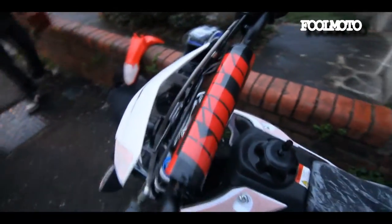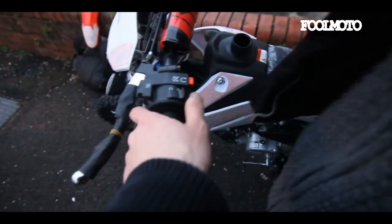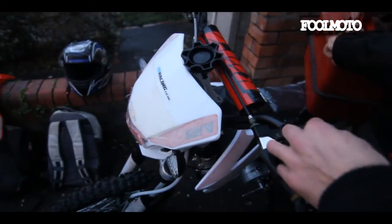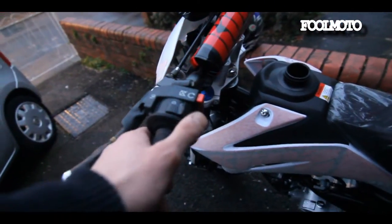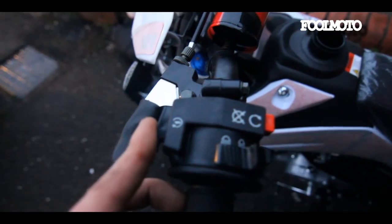So this is the Kurs RT1 Enduro from DV Racing — a road legal pit bike. As you can see, it's got lights: low beam and high beam. It's got an electric starter there, which engages when you press the back brake.